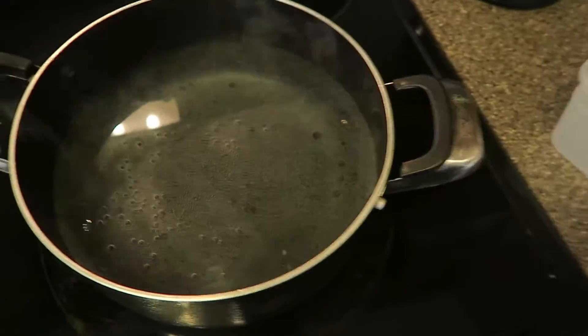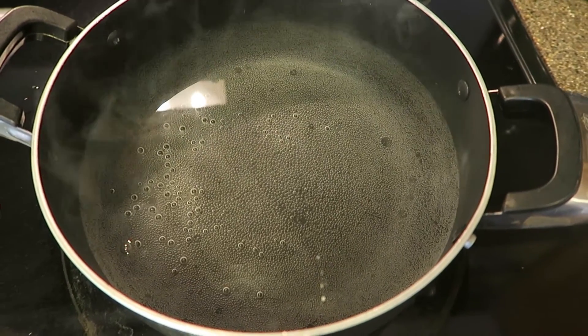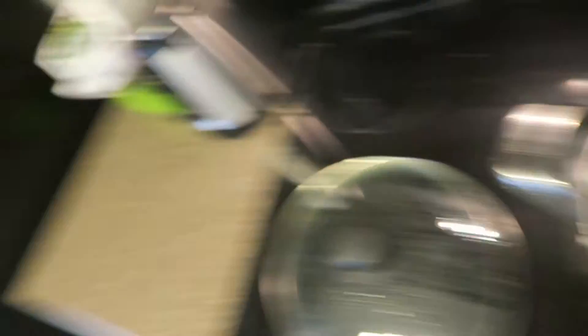Serious question: do you guys wait till the water is just barely boiling, or do you wait till it's full-on boiling? Normally I would go ahead and toss in the pasta now, but I think I'll just wait till it's boiling a little more.